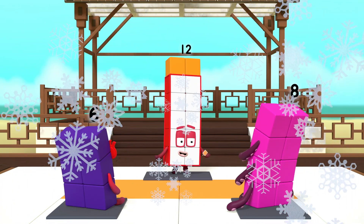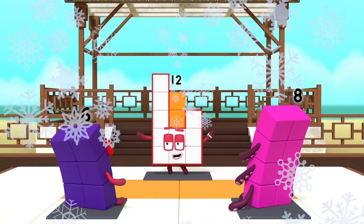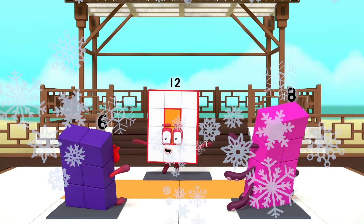Watch and tell me when I'm making a rectangle. No! No! Yes! Well done!